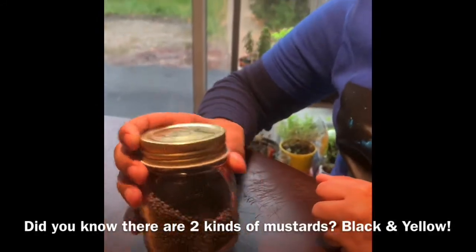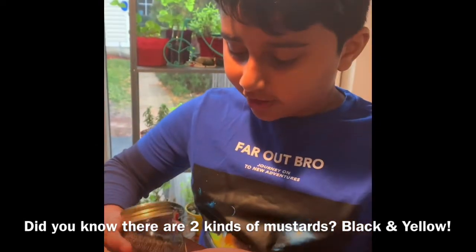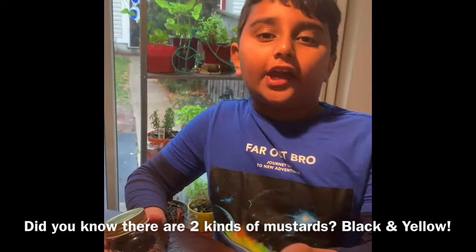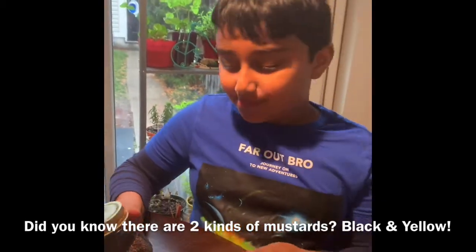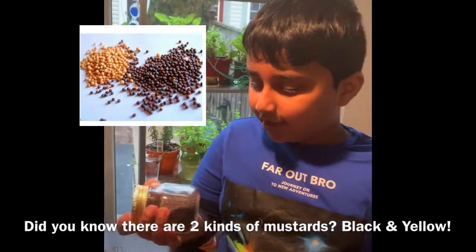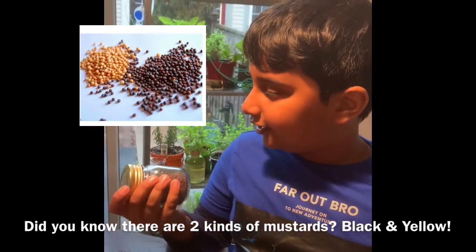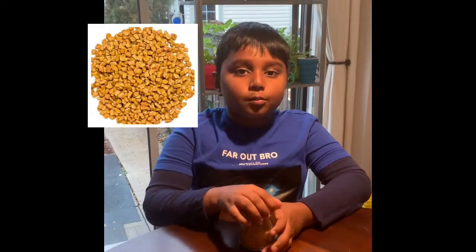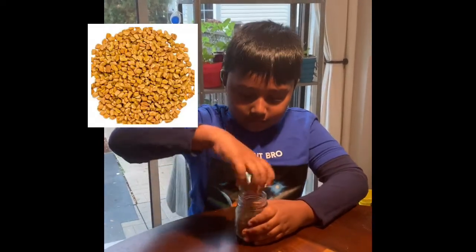Yellow mustard, which you probably know, is made from seeds that are yellow. And there's also a thing called black mustard that is made from black seeds, and this is used a lot in Indian cooking. It has a great smell and taste — you won't believe the smell and taste of it.